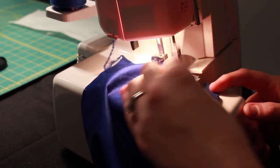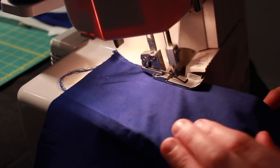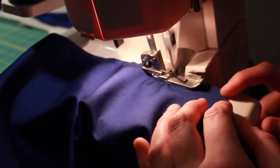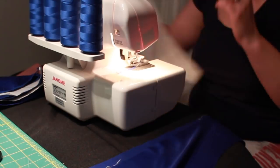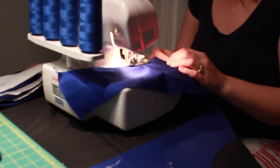Once all the pieces were cut out, I then serged the edges of my bodice. My original plan for a cleaner finish on the interior of the bodice was to use a Hong Kong finish on the seams, but I didn't have any material on hand that I liked and I didn't have enough fabric left of the sateen to do it with self fabric.